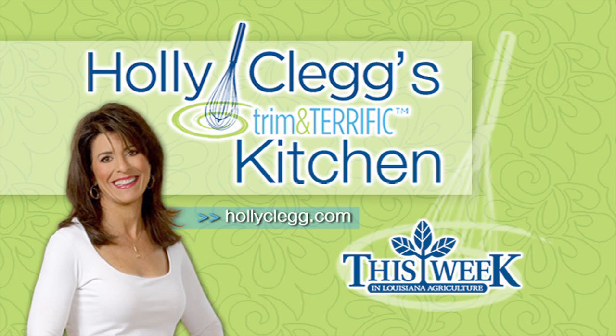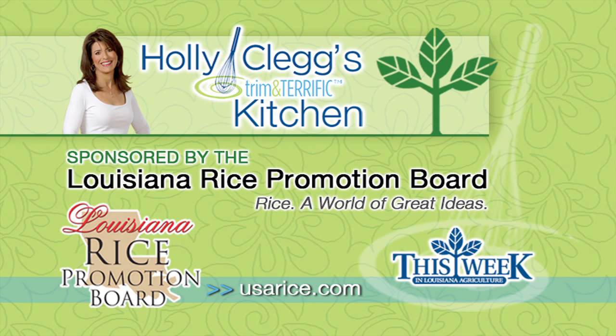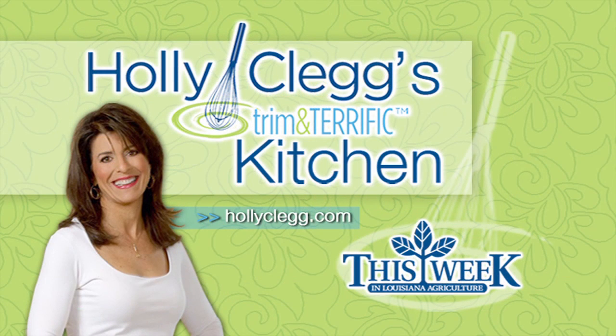Holly Clegg's Trim and Terrific Kitchen was brought to you by the Louisiana Crawfish Promotion and Research Board — Louisiana Crawfish, ask before you eat — and by the Louisiana Rice Promotion Board — Rice, a world of great ideas — and by the Louisiana Beef Industry Council — Beef, it's what's for dinner. Kitchen facilities provided by the Around Town Television Show.